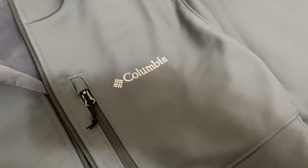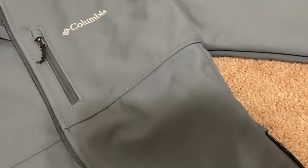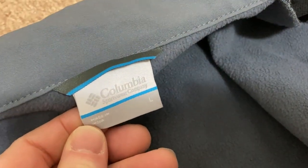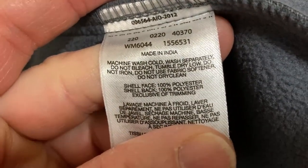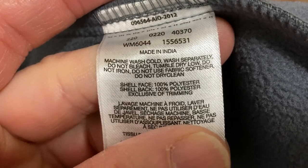I like the logo. It's really, really soft. Let's open up the inside — look how soft that is. What a nice jacket. It looks tough too, which I like. There's the Columbia logo — Columbia Sportswear Company, made in India, size large. Let's find the care instructions — I'm going to guess machine wash cold. Yes, machine wash cold, wash separately.